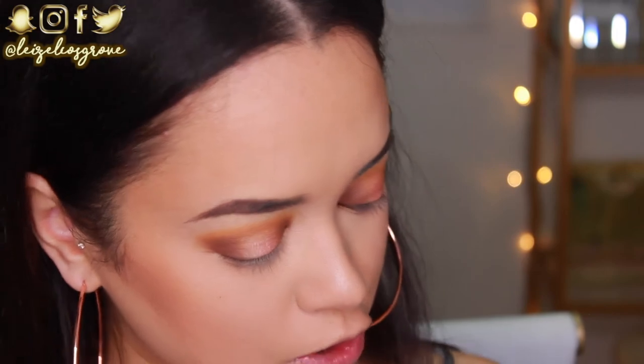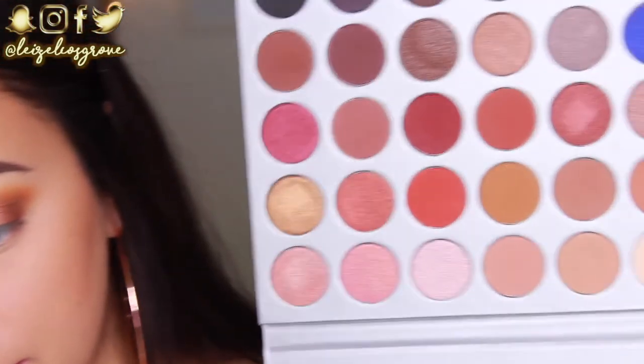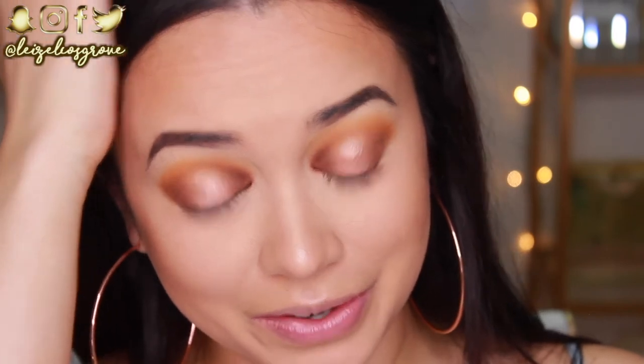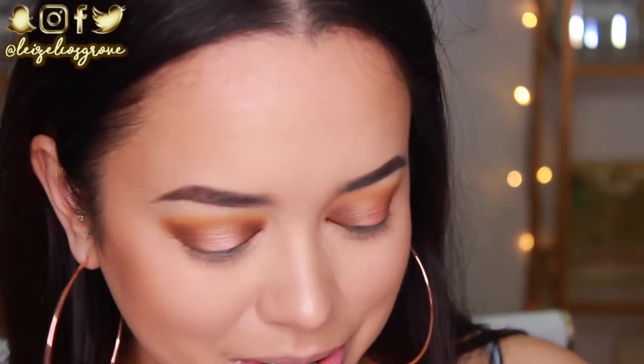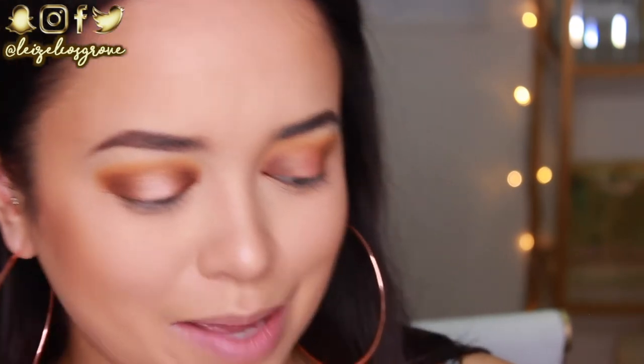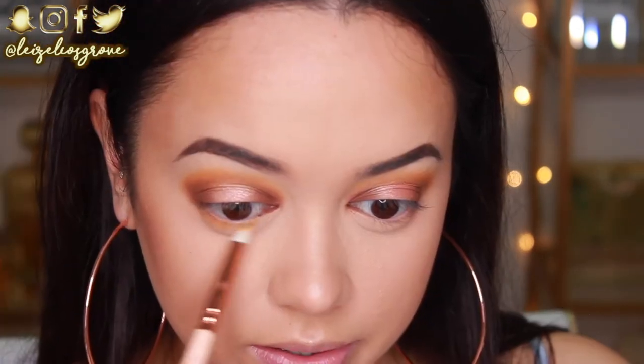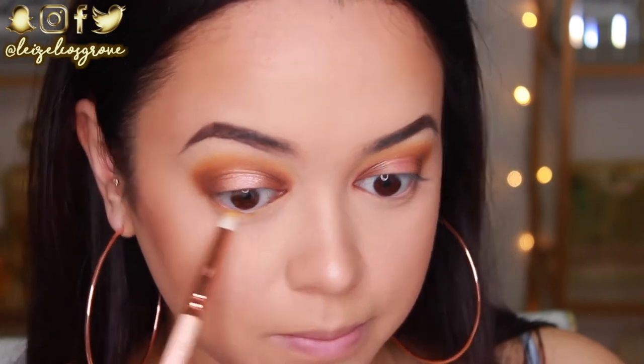I'm just going to go back in and blend. I'm trying to figure out how I'm going to do this pop of color. I really wanted to use this really pretty shade — Pool Potty — but I don't know. I'm kind of just liking all this warmth I've got going on right now. I don't want to ruin it. You know when you do a really bomb eye look and then you stick another color on and you're like, why did I do that? I feel like I'm going to do that. So I might just play it safe today, but I promise I will do some pop, colorful looks with this palette. I'm just running the Creamsicle shade along my bottom lash line.